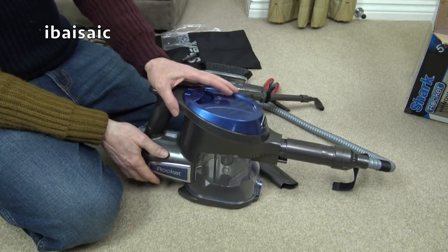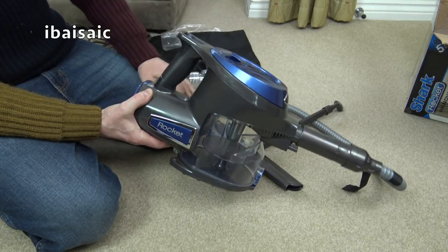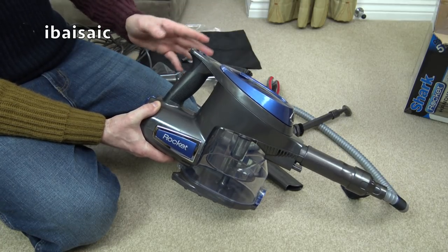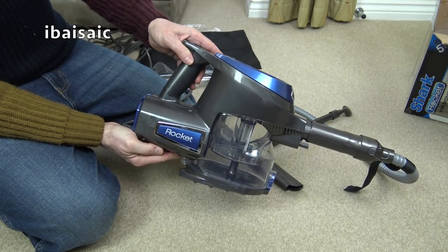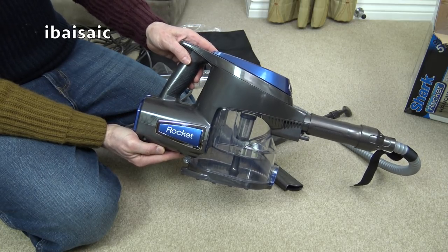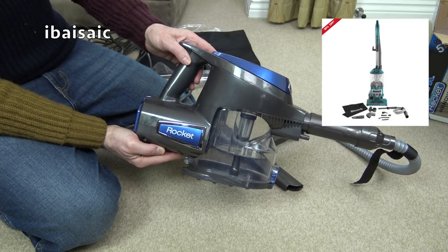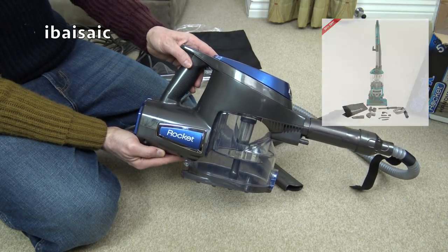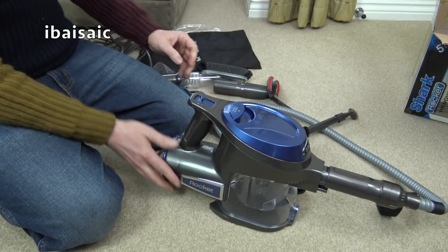I paid for this myself - I wasn't given it - so I'm not just plugging it. It's worth checking out if you're after a Shark. There are pros and cons of every brand, but you can get quite good deals from Shark's eBay shop, Shark Clean, especially on uprights. The basic uprights start around £79.99 without the powered lift-away function, but even the £80 Sharks clean pretty well.